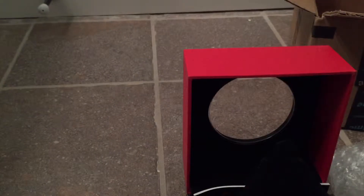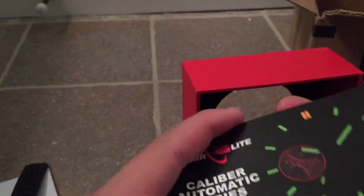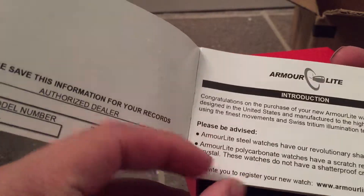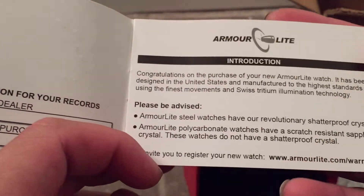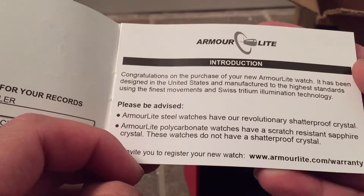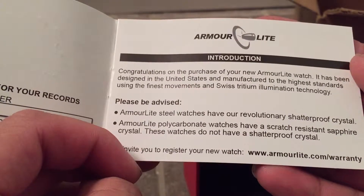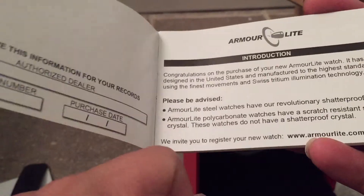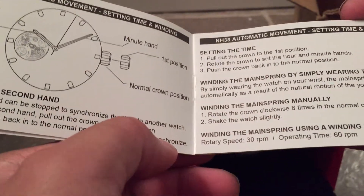Let's go over what else is in the box before we get to the watch. So it just comes with a manual. It says: please be advised — Armorlite steel watches have a revolutionary shatterproof crystal, while Armorlite polycarbonate watches have a scratch-resistant sapphire crystal, so these watches do not have a shatterproof crystal. The steel watches have some sort of shatterproof crystal, which I'm imagining is some sort of plastic, but I can't be sure.